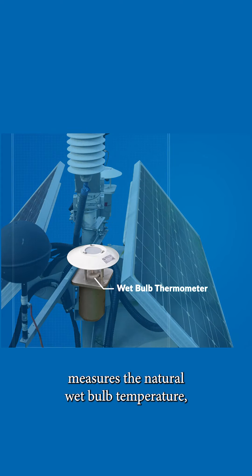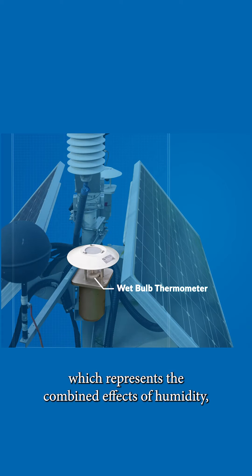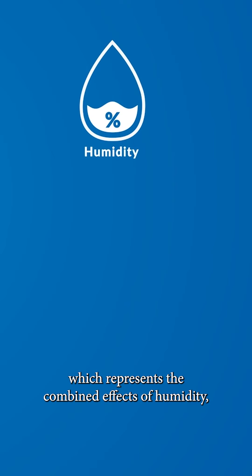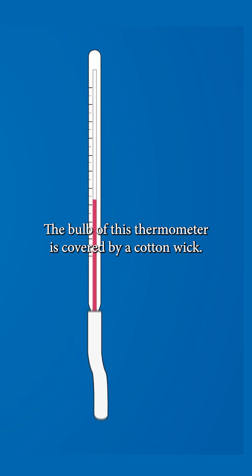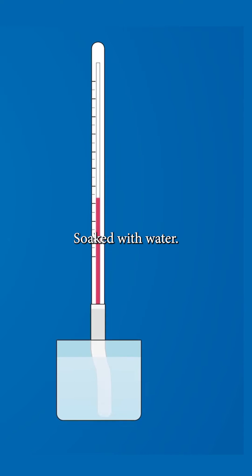The second thermometer measures the natural wet bulb temperature, which represents the combined effects of humidity, wind and solar radiation on temperature. The bulb of this thermometer is covered by a cotton wick soaked with water.